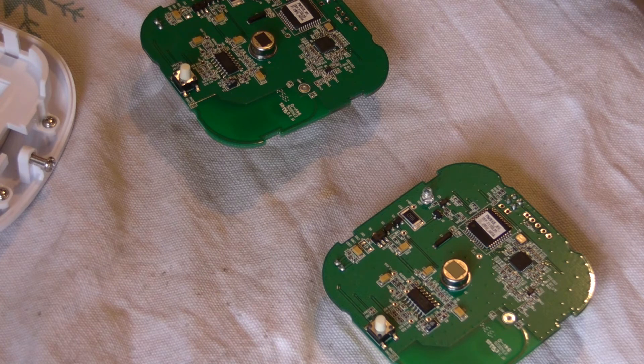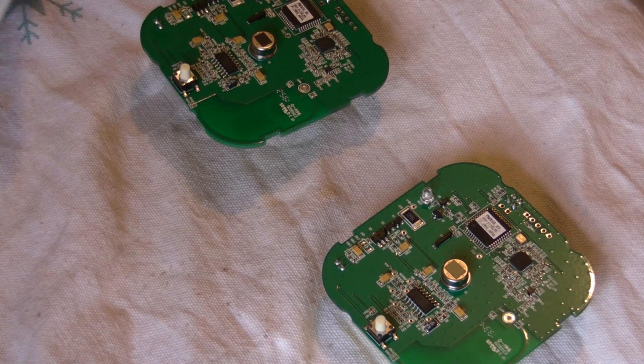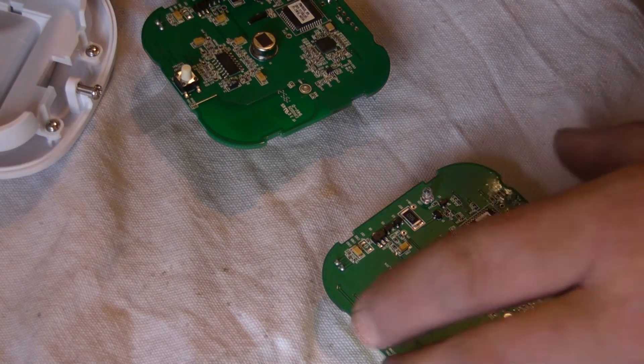Which leaves one thing — well, it leaves two things. Either it leaves the lens in the PIR unit, or Yale are spinning us a yarn and we are buying exactly the same thing, which is a bit of a con. But I would have expected there to be some difference. So we're confident there's nothing we can see with the electronics — let's try the PIR sensor.